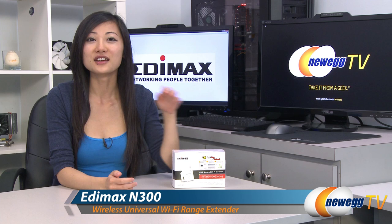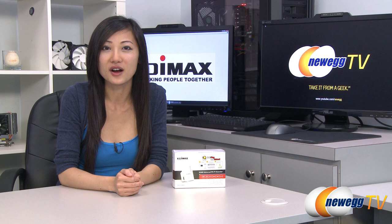That wraps up our product tour on this Edimax N300 universal Wi-Fi extender. I'm Joanne, and if you enjoyed this video, be sure to subscribe to our Newegg YouTube channel. Thanks for watching Newegg TV, and we'll see you next time.